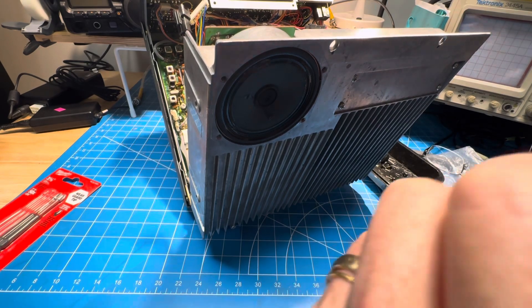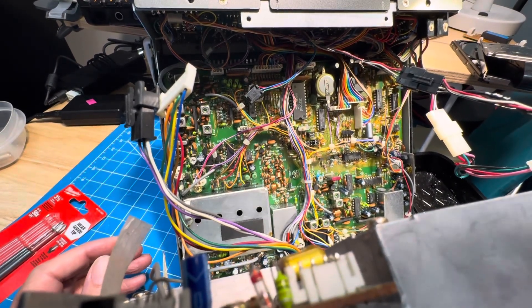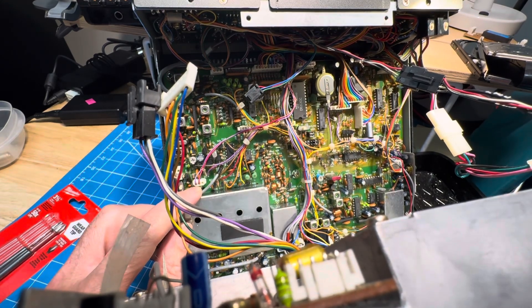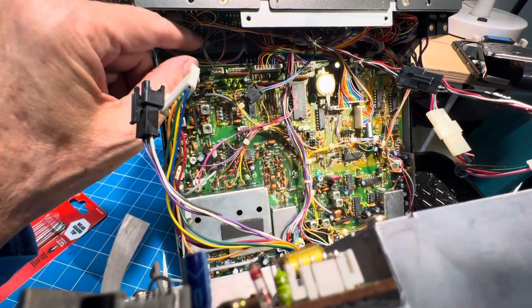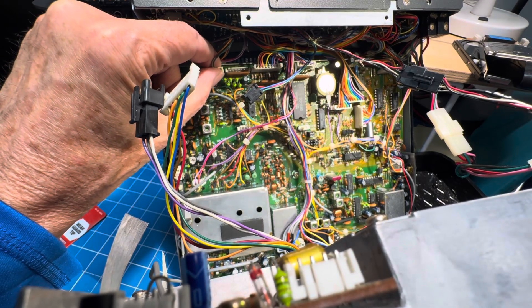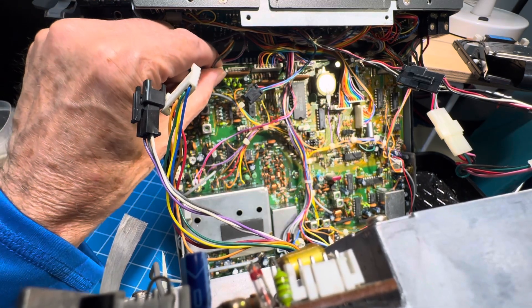I'm going to swap out the glasses to see what we can see, and I'll see if I can get you a better look. There's J15. Let's see if the J numbers are on the back. Well, there's J23 — that's good. So we're supposed to take P27 and J23 and connect P27 to J1 on the keyer unit.